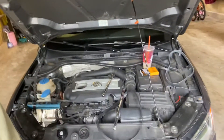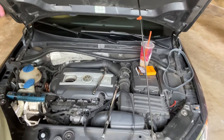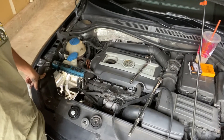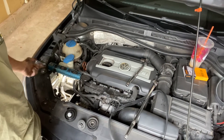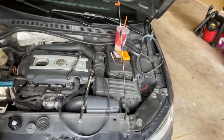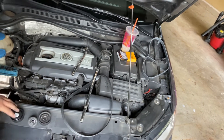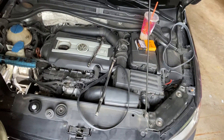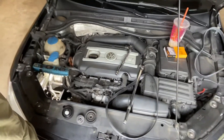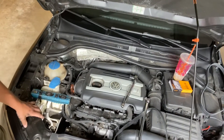Just in case anybody else dealing with these 2.0T motors needs to know — this is a 2012, so it's a Mark 6 Jetta. I don't think they had the issue on the earlier models because you could just pull the wheel off, pull out the wheel well liner, and the tensioner was right there — very easy. This one they made that much more difficult. So we're doing just the pulley and we'll see if that fixes it. If not, I'll keep going through my diagnosis, but for 40 to 50 bucks we'll find out.